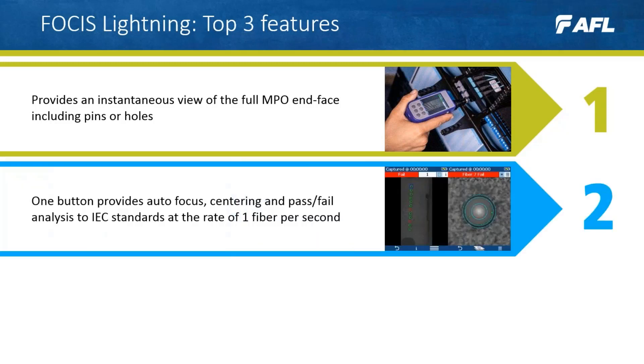Number two: one button provides autofocus, centering and pass and fail analysis to IEC standards at the rate of one fiber per second. This makes Focus Lightning very easy to operate and extremely quick. It's also possible to toggle between the entire connector and individual fibers, as seen in the image taken directly from the scope.